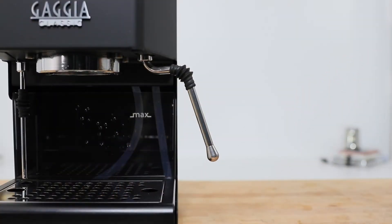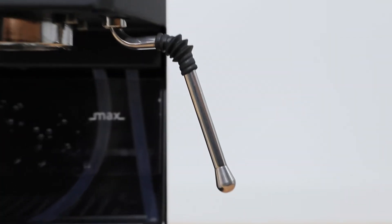That steam wand is a professional stainless steel one. It has a two-hole steam tip that helps you get your milk rotating really quickly.